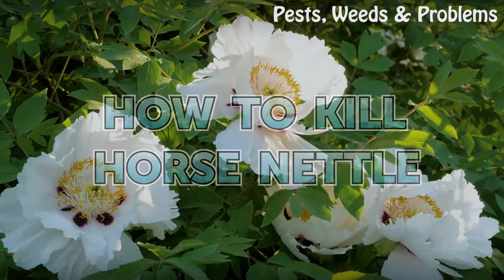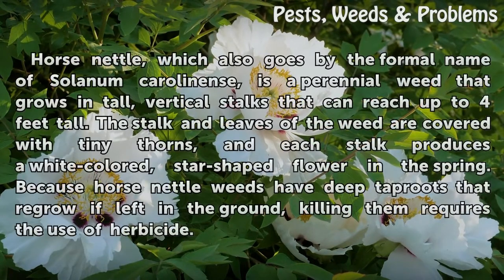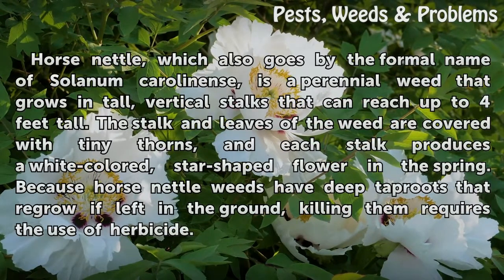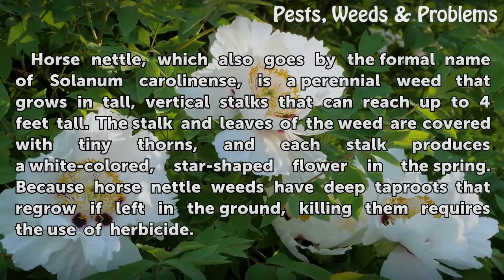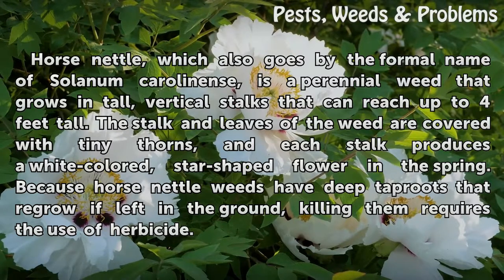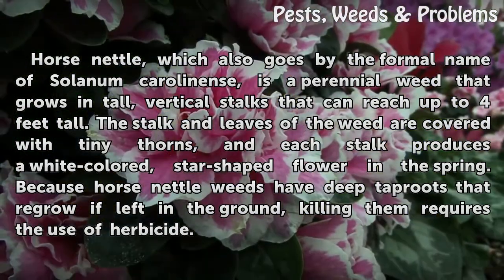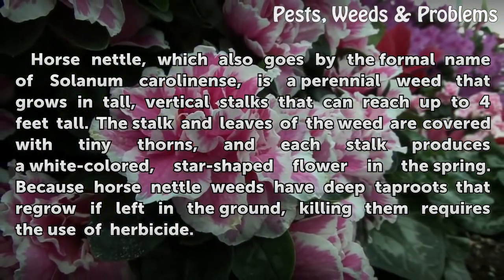Horse nettle, which also goes by the formal name of Solanum carolinense, is a perennial weed that grows in tall vertical stalks that can reach up to 4 feet tall. The stalk and leaves of the weed are covered with tiny thorns, and each stalk produces a white-colored, star-shaped flower in the spring.